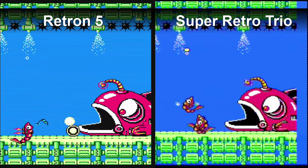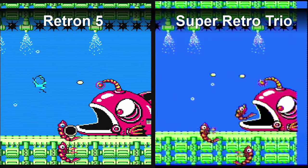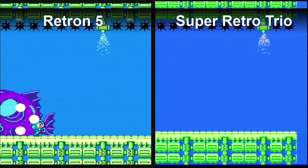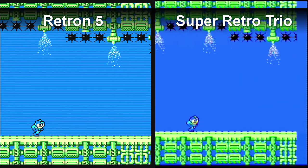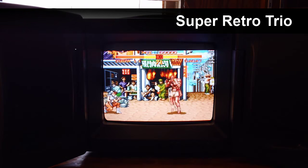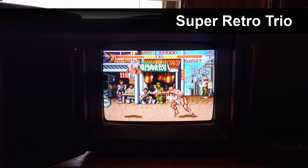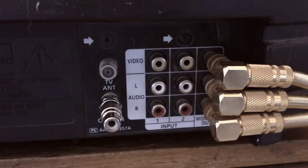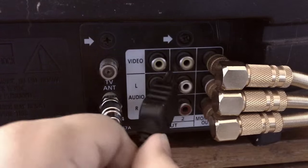All it can output is nostalgia. I understand that a lot of people want the Retron 5 because it has native HDMI output, and we're all using HD TVs these days. But I don't mind hooking up my old CRT television — maybe that's because I own a Samsung GX gaming TV. Sorry, Retron 5, you're not invited to this party.